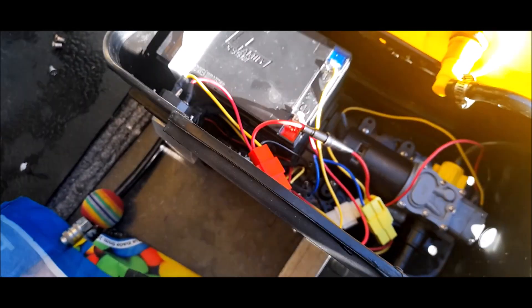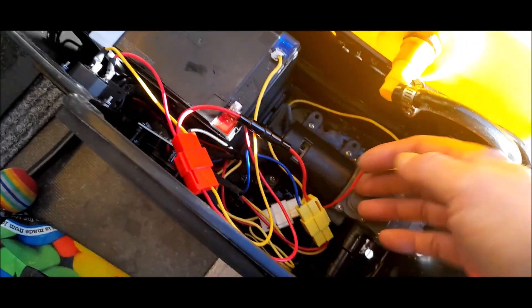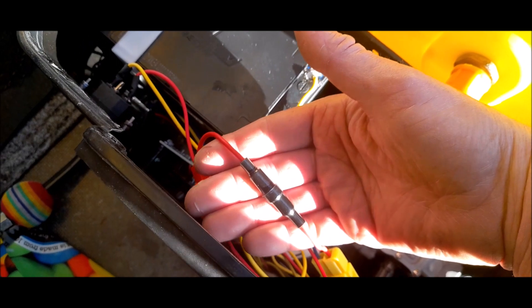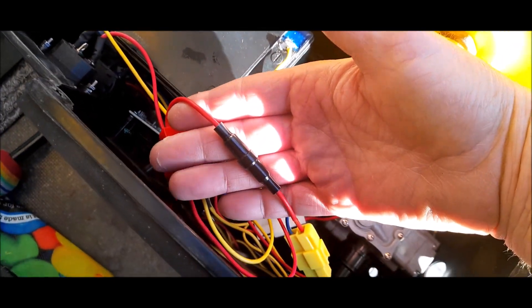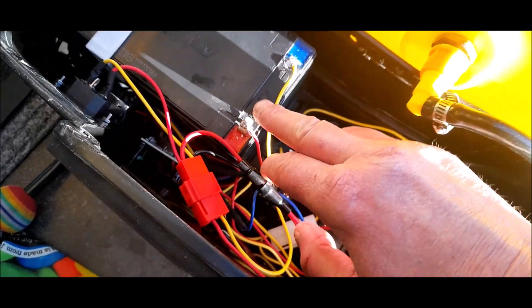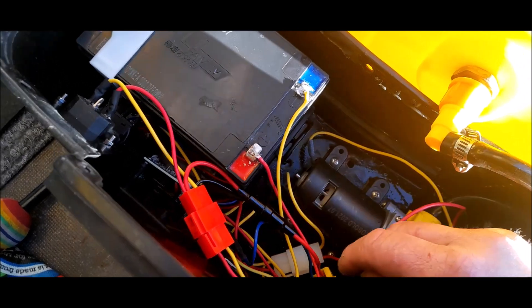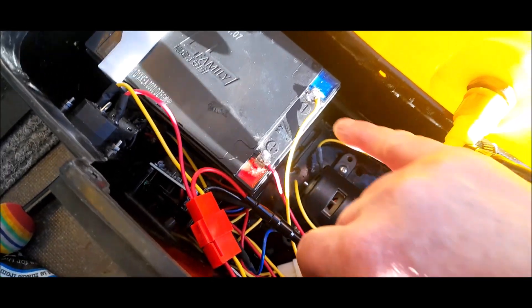So that's pretty much how you diagnose a fault with a Big Boy backpack. Check the connectors, check the fuse — 10 amp glass fuse, 20 millimeter — make sure your connections are okay, make sure there are no loose wires, and make sure your battery contacts are okay.